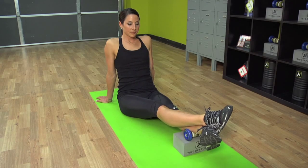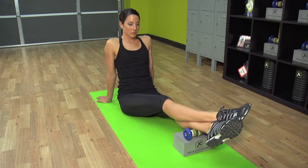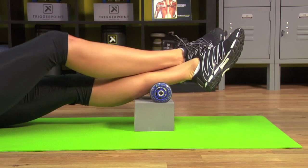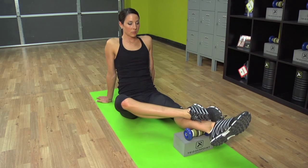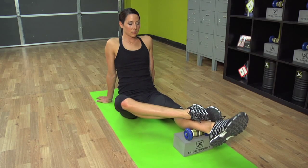Great job. Externally rotate the lower leg, shift the top foot back, and repeat the 2-2-4 programming. Take a deep breath, release, and rotate the foot two times to the left and two times to the right.